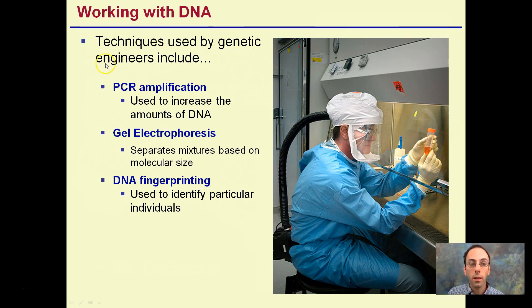Working with DNA, PCR is going to be used for amplification — to increase the amounts of DNA. Gel electrophoresis and DNA fingerprinting are two other topics. Gel electrophoresis is going to be separating out the DNA, and fingerprinting is going to be used to identify individuals, which requires going through the previous two processes. So we're going to start with PCR.